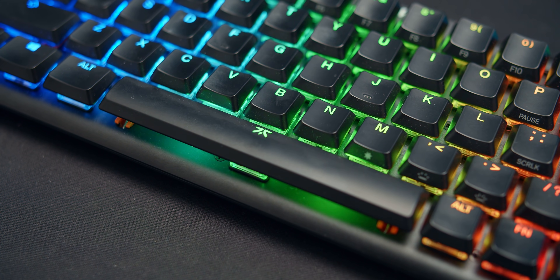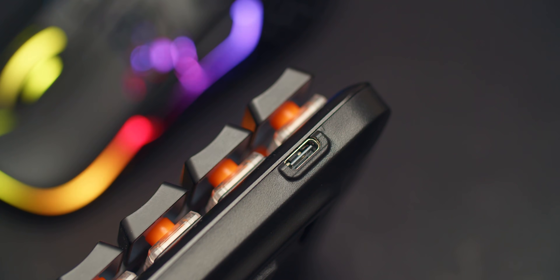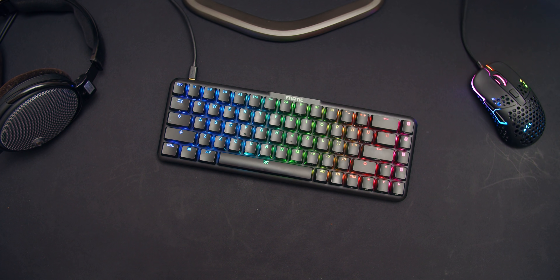With the Fnatic Streak 65, none of that accidental pressing. The lubed stabilizers here are phenomenal. Ergonomically, it's extremely comfortable as well. The USB-C port is always welcome. And despite the light body, it actually has a better quality feel versus the Huntsman Mini.